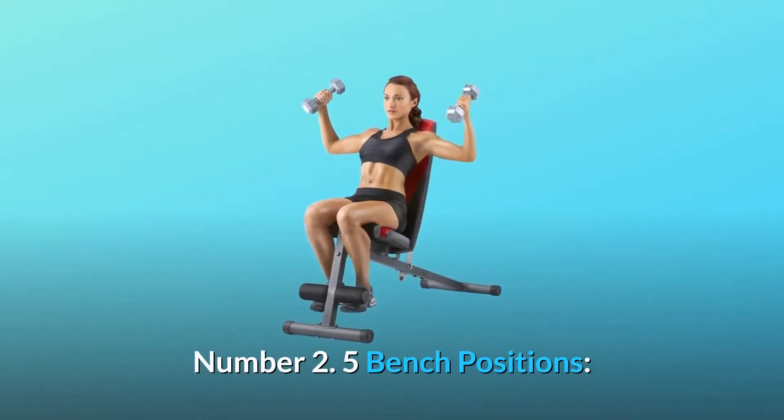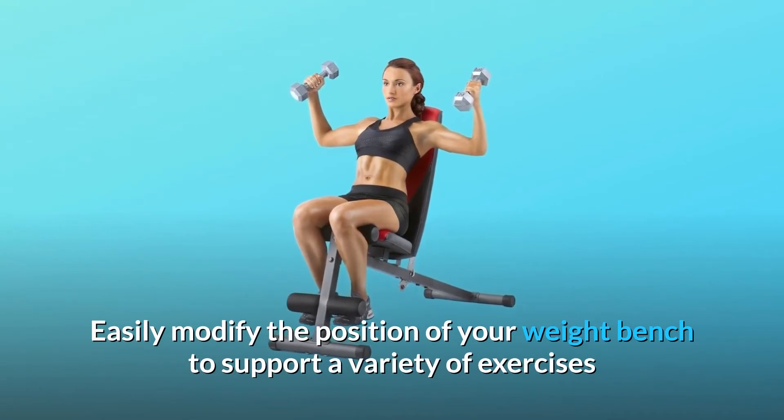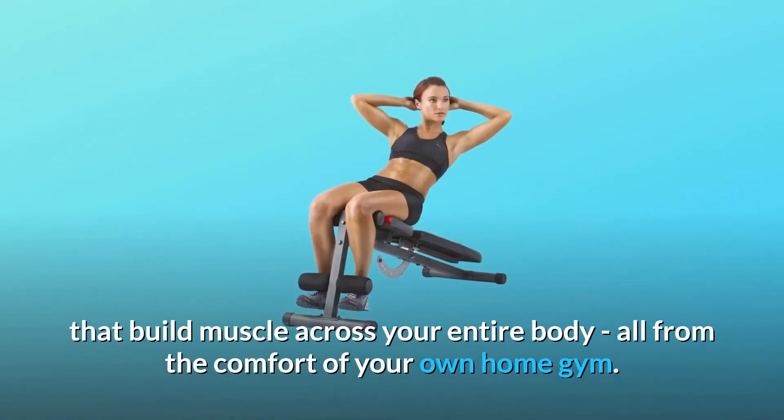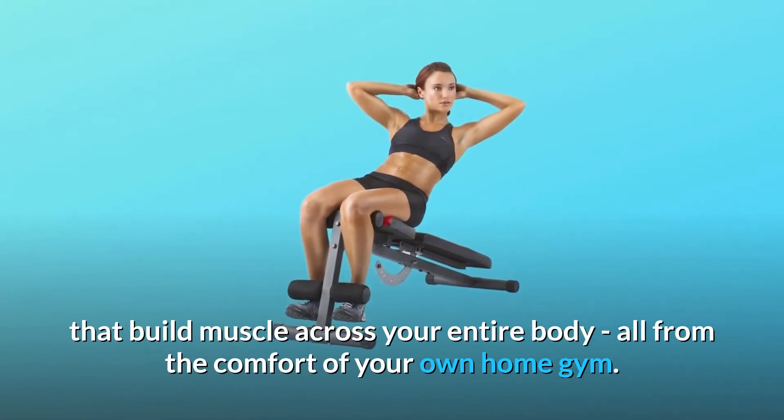Number 2: 5 Bench Positions. Easily modify the position of your weight bench to support a variety of exercises that build muscle across your entire body, all from the comfort of your own home gym.